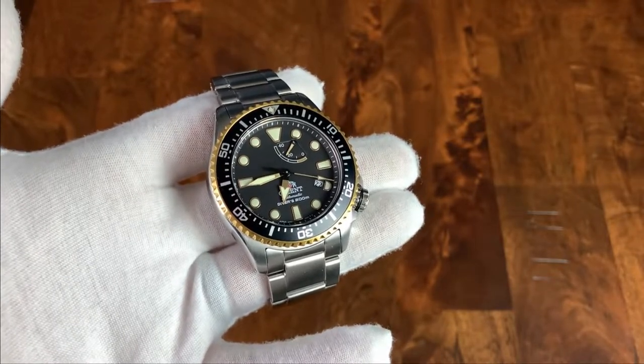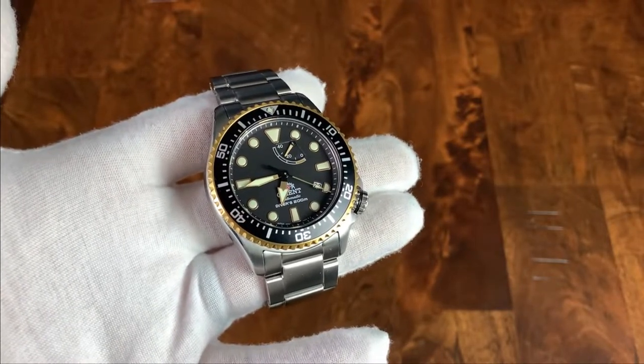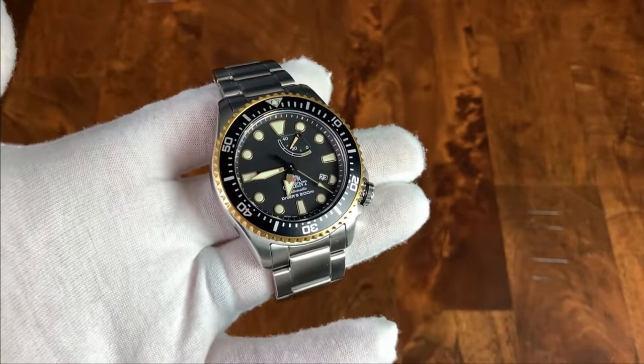My name is Jason, and this is Just Watches. Today we have a watch that has been lent to the channel by a friend, so thank you so much for that.